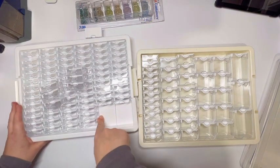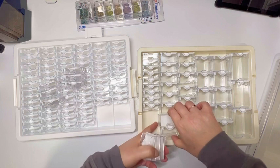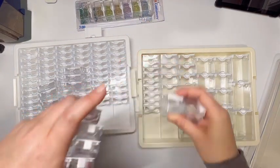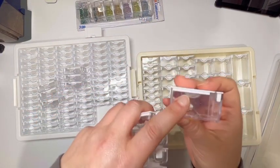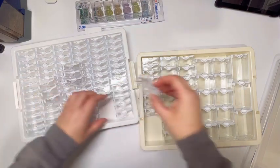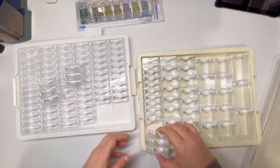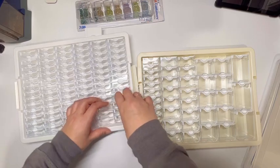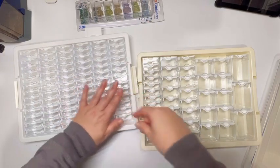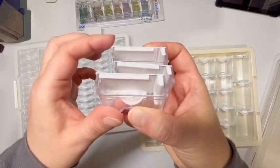Inside the trays, both have individual sections with a divider between each section. They also have little tracks on the back of the containers — though I could actually feel the difference between them. The AliExpress little containers do still have those ridges but they're not nearly as pronounced as the Elizabeth Ward ones.